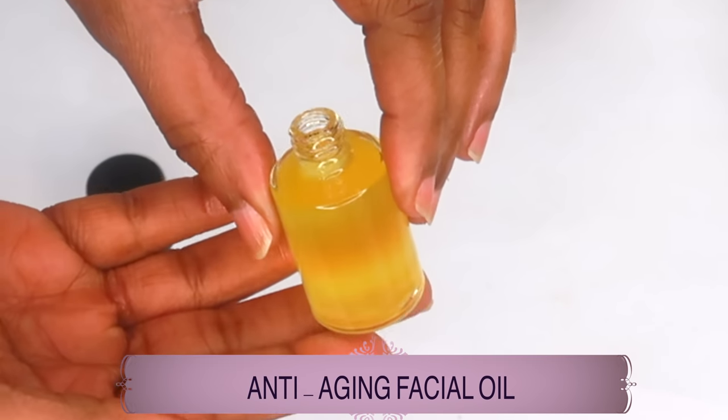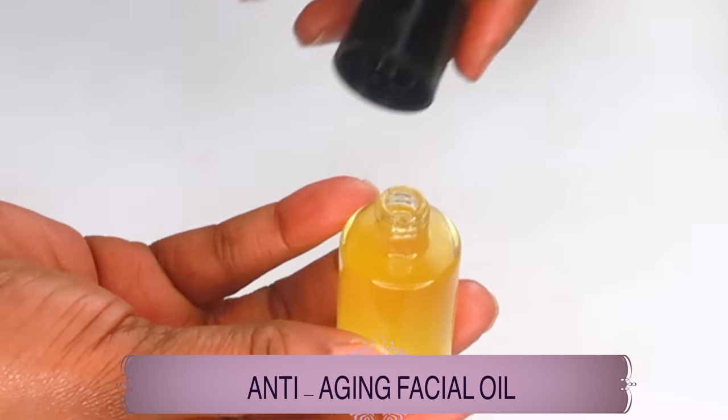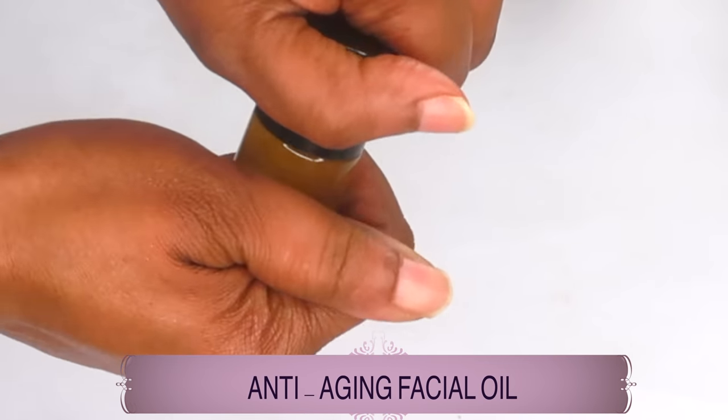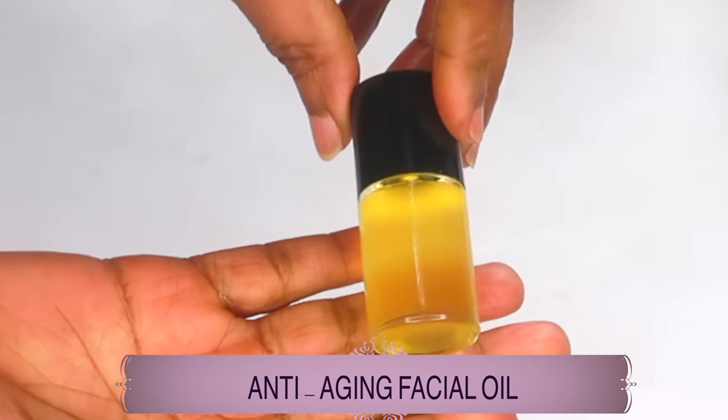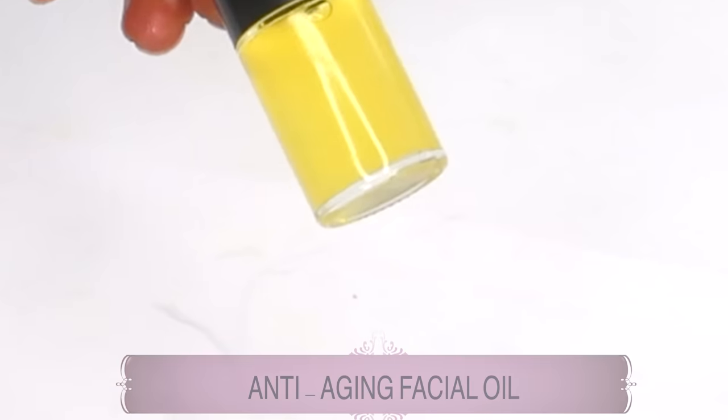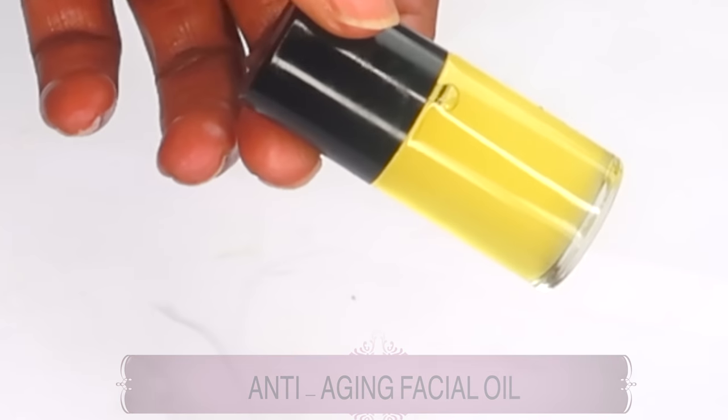It's an amazing combination loaded with vitamin A, vitamin C, vitamin E, omega-3, and electrolytes. So there you have it — your quick and easy three-ingredient anti-aging facial oil.